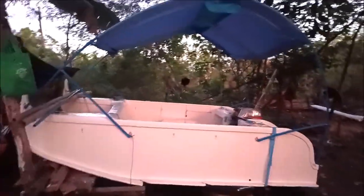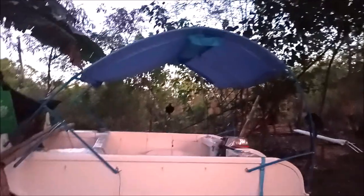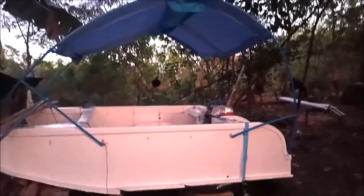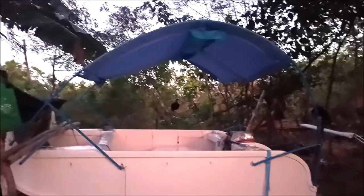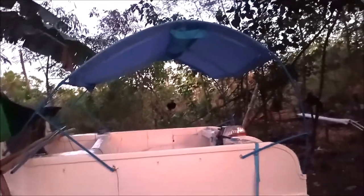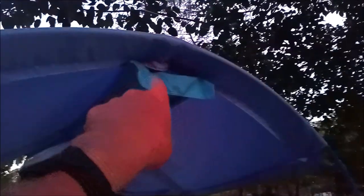We tie the little rope clip things to stabilize it — it's pretty stable, amazingly stable. I don't know how it'll be in 40 mile an hour wind, but that's not what it's built for. It's built for sunny, nice days cruising and getting out of the sun.